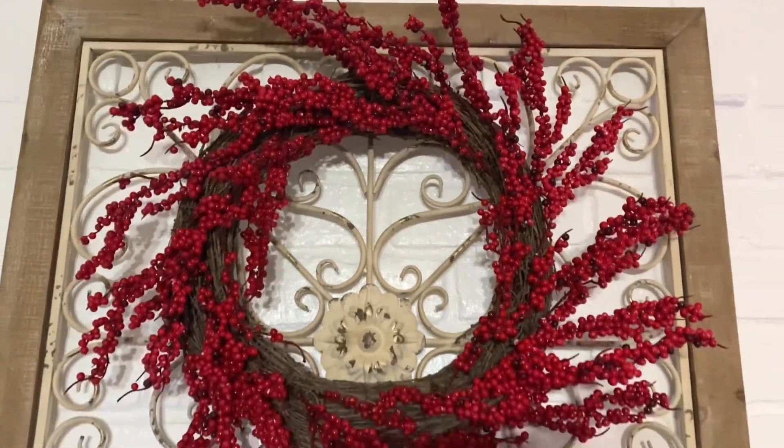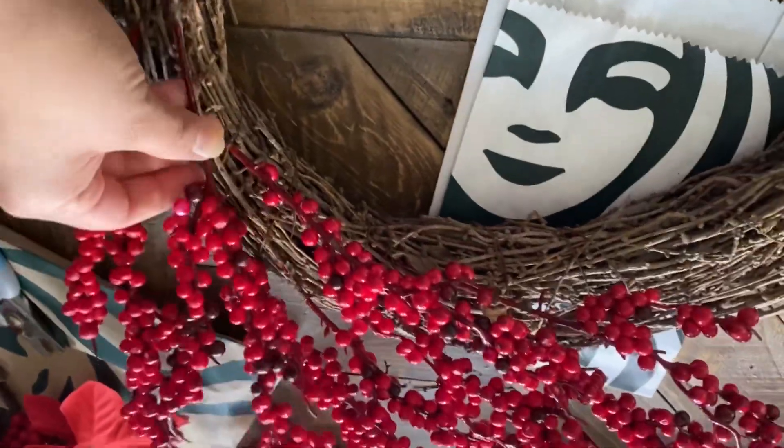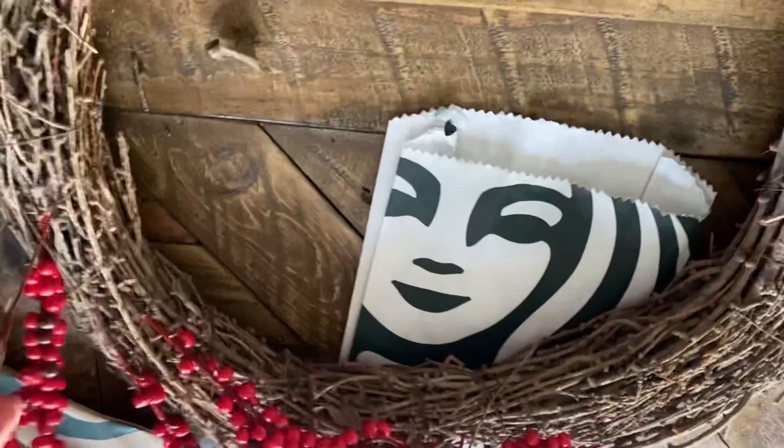Hey guys, welcome back! Today's video is actually just going to be a short video — I'm just going to give you guys some more ideas for your Christmas decorations.